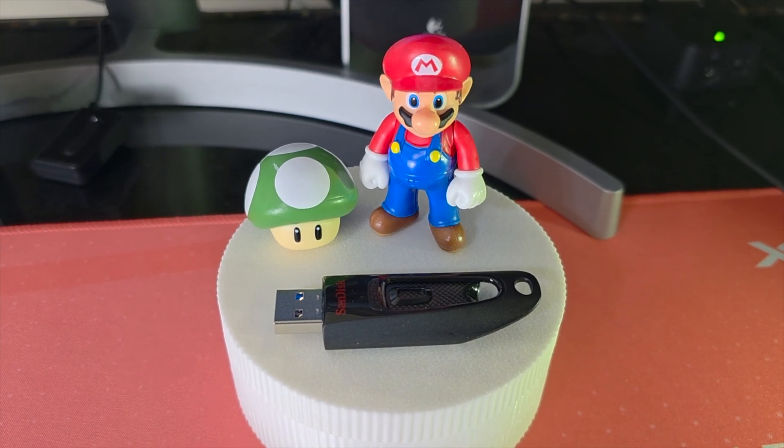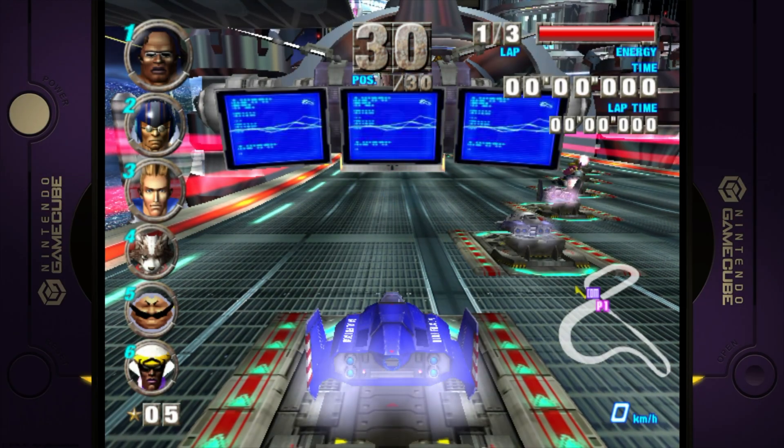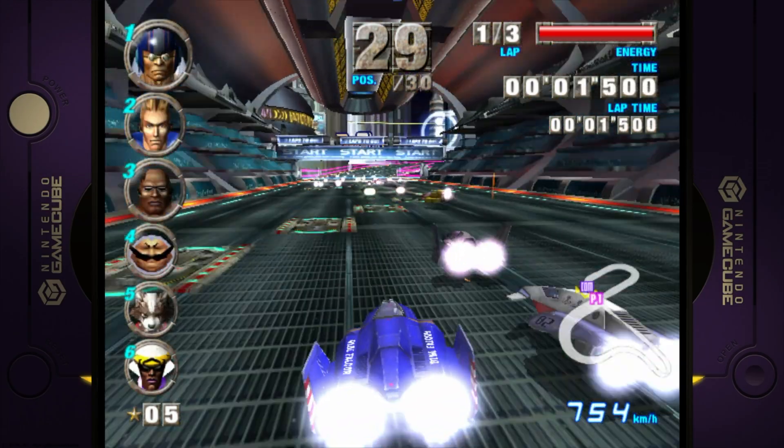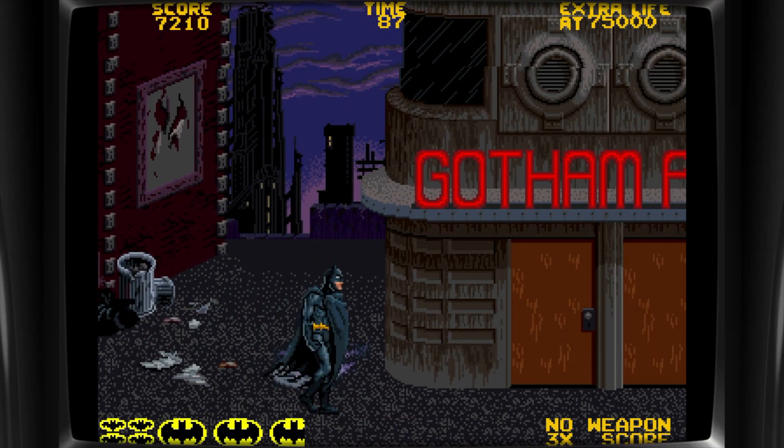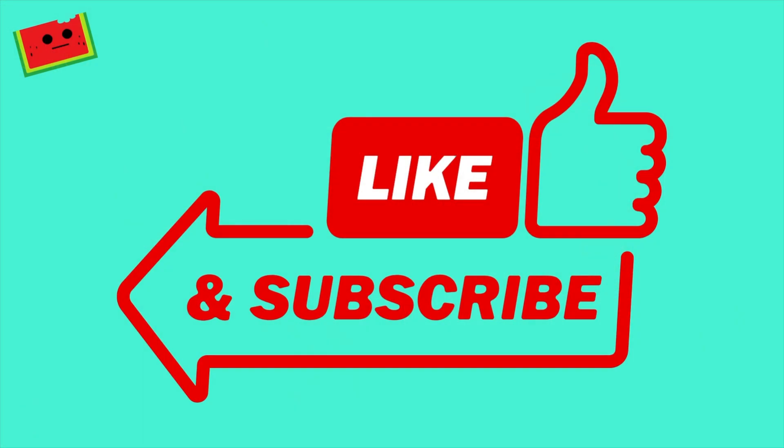We chose a USB stick in this instance because we wanted something small and portable. We really like having an entire gaming OS that we can take anywhere. This is a really cool project and we hope that you enjoyed creating one for yourself too. That's all for today. If you found this guide helpful, don't forget to like, subscribe, and leave a comment below. We love when you guys comment. Thanks for watching and we'll see you in the next episode.